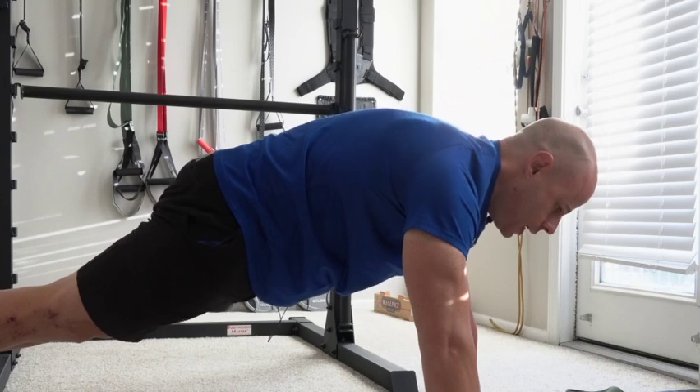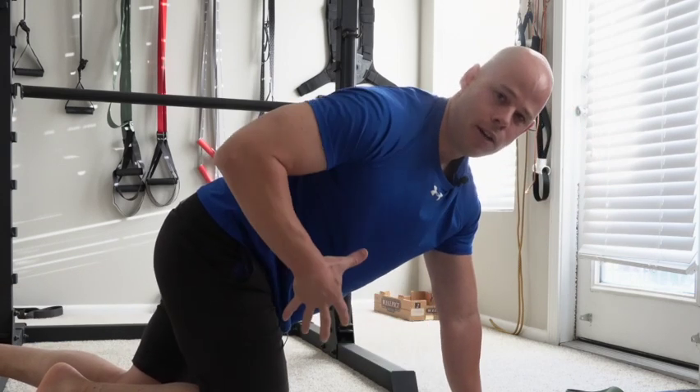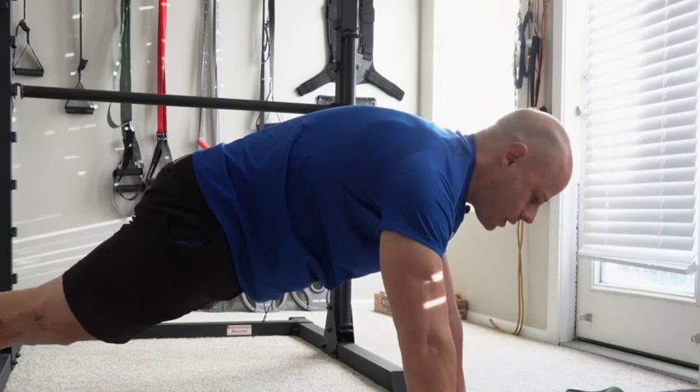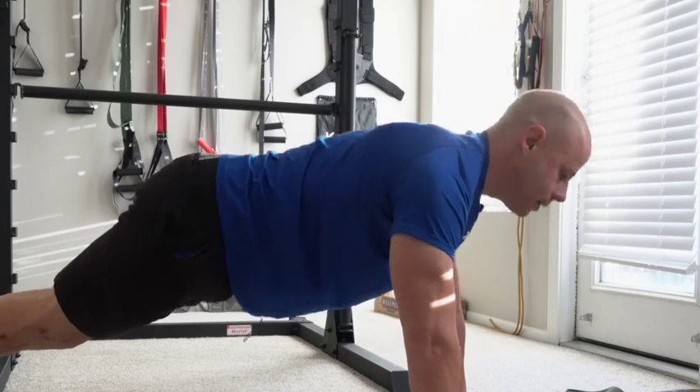You should notice that when you have that posterior tilt, your abs and your glutes work together — that's very key for that posterior pelvic tilt. Both your abs and glutes work together.